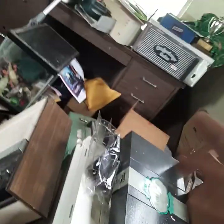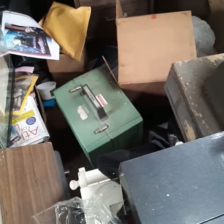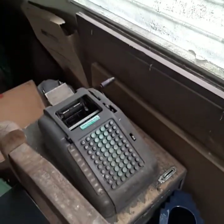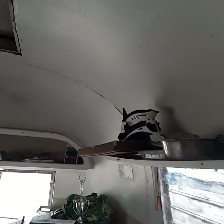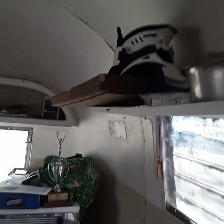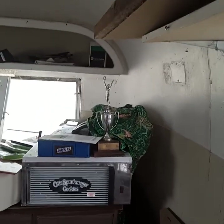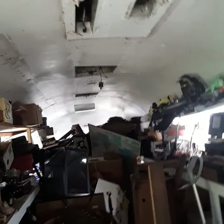I've looked online at ones like this and they're going for between 300 and 500 bucks. I want to make sure it works first. There's another projector, an old cash register, and there's a trophy for winning the lizard race at Lizard Lick, North Carolina in 1976.